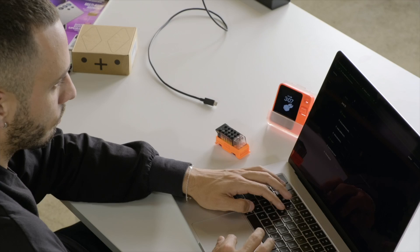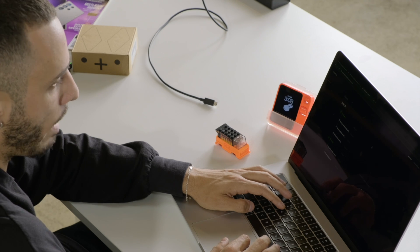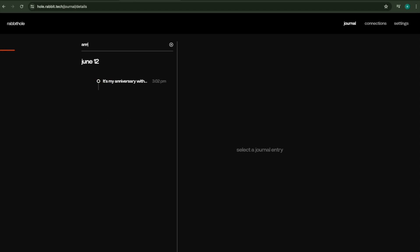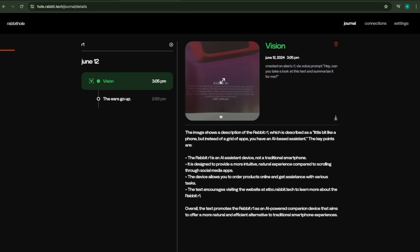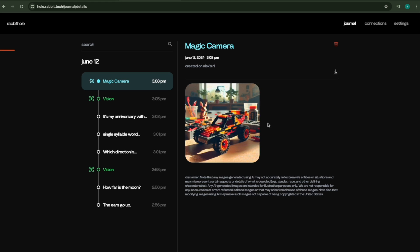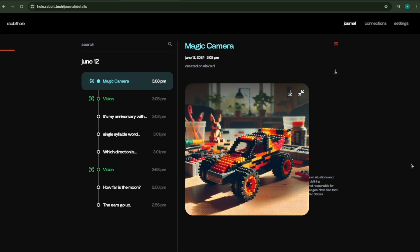It takes about 20 seconds to populate. One quick thing to show in Rabbit Hole: there's a really nice search feature. Anything you ever ask or anything R1 looks at with vision, you can find easily with the search. For example, typing 'AN' pulls up the anniversary query right away, and typing 'R1 vision' pulls up the vision notes instantly. After refreshing — there's the Magic Camera result: a retro-futuristic image of the Lego Hot Wheels car. Pretty cool.